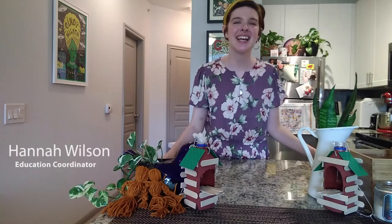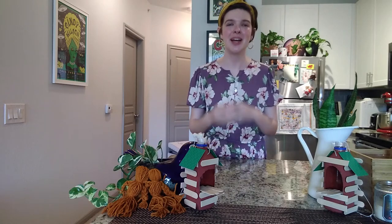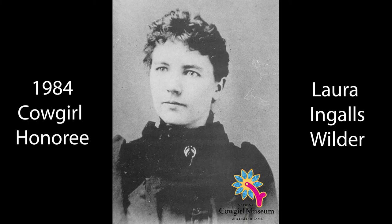Hey y'all, it's Hannah and welcome back to the Cowgirl Museum Craft Corral. Today we're being inspired by cowgirl honoree Laura Ingalls Wilder.